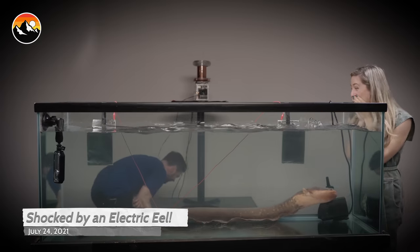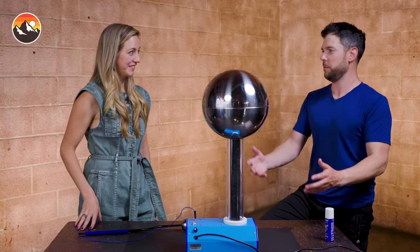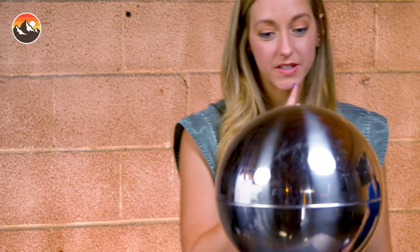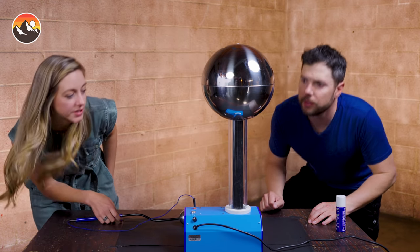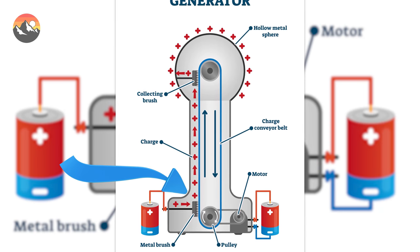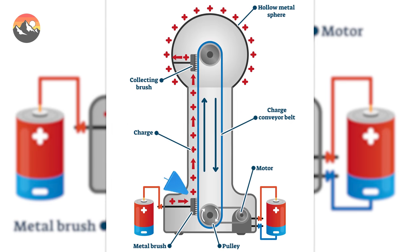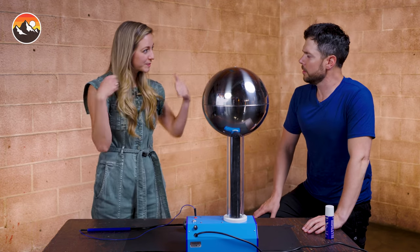We did the eel shock video — that was awesome — but we wanted to come back for a little bonus time with the cool experiments and the Van de Graaff machine that you brought with you. Can you tell us what is going on with the Van de Graaff machine? Yeah, this thing is really cool. So inside here there's a little belt. You can see it going around when you turn it on. I'm not going to turn it on right now because we're looking really closely and we'll probably get shocked in the face.